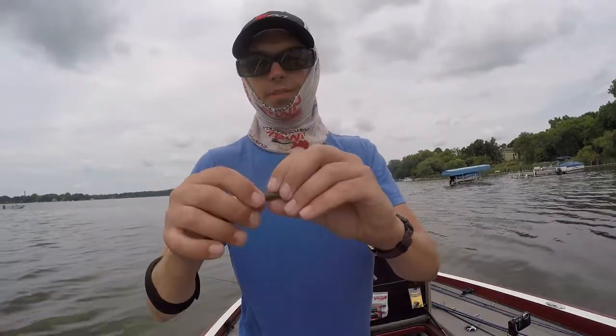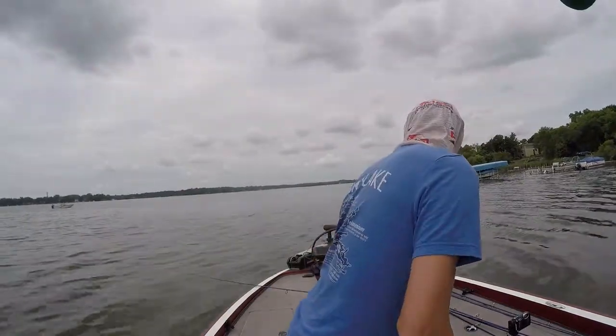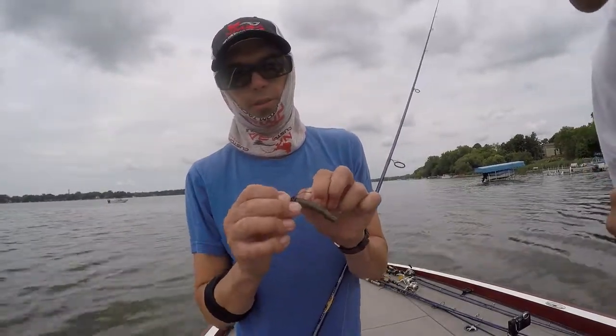And then you just hook through the top? Yep, so it's wacky. Things will bump. So rather than hooking into that position? Yep. And you can just go right through there and it keeps it together.